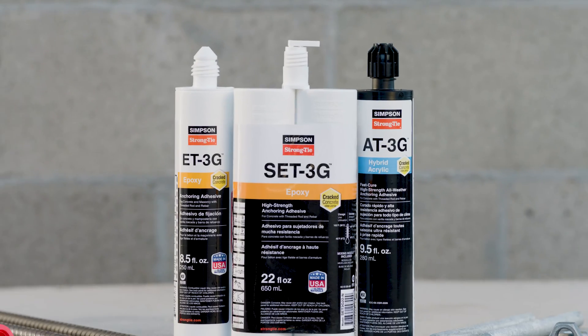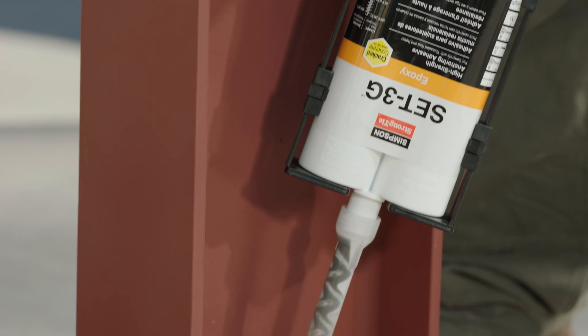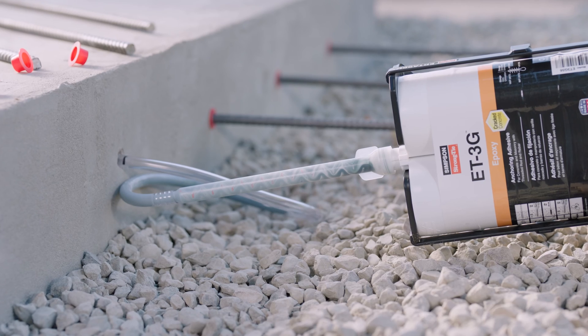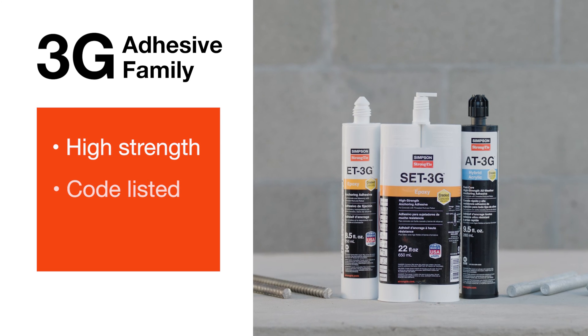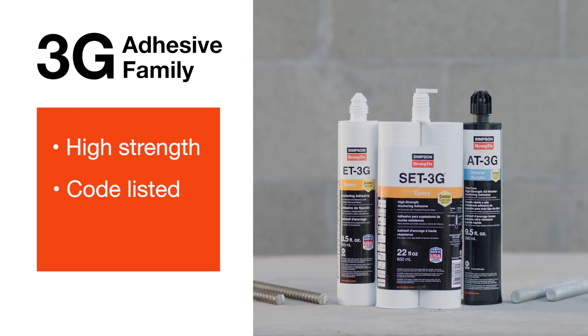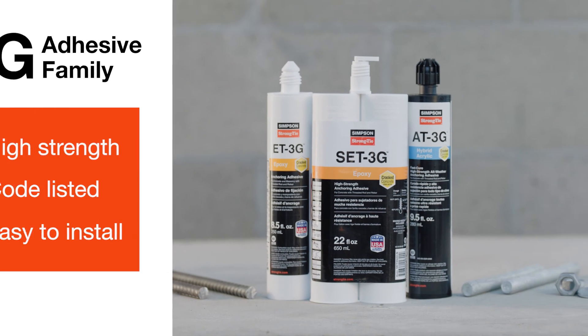Simpson Strong-Tie has a complete line of 3G epoxy and hybrid acrylic anchoring adhesives. Our SET 3G, ET 3G, and AT 3G provide a high-strength hold, are code listed for cracked and uncracked concrete, easy to install, and are suitable for a wide range of applications.